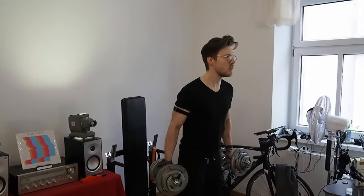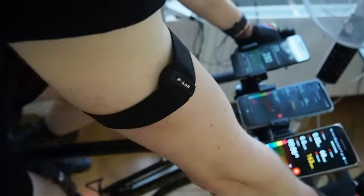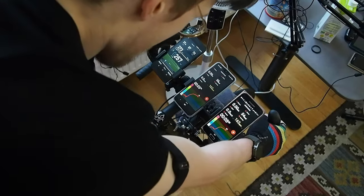To summarize, the Polar Verity Sense is one of the most accurate optical heart rate monitors you can buy. Since it still has the same sensors as the OH1 Plus, the two basically perform identical in terms of accuracy. Would I recommend the Polar Verity Sense? Yes, for most people I would definitely recommend it. However, there are a few exceptions: if you're mostly into weightlifting, I would not recommend it — in that case I would recommend an Apple Watch or an ECG chest strap. Also, depending on your needs, the Polar OH1 Plus might be good enough for you since it has the same accuracy but is now quite a bit cheaper. I'll leave Amazon links in the description below.